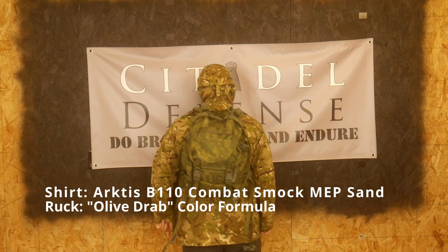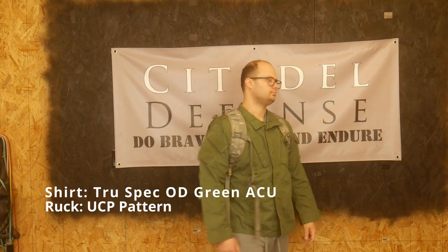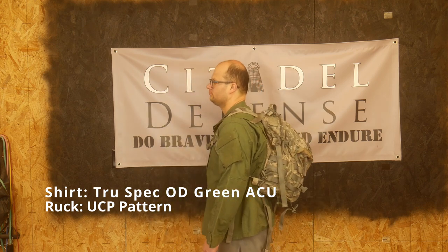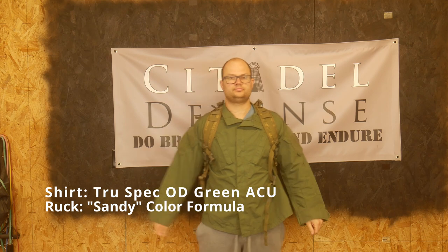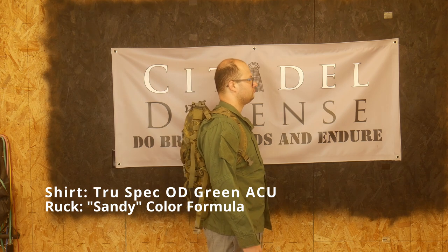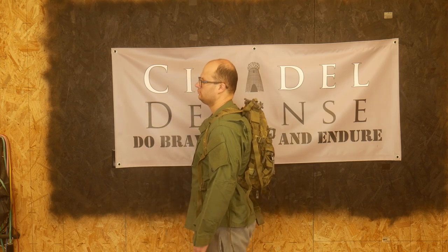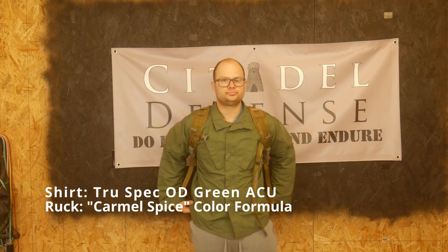Again, the goal here is to look at this old UCP gear and say, what can be done with this? These three packs I bought for about 75 bucks for all three — around $25 to $26 a piece. Throw a little dye in there and for under 50 bucks you can have an extremely functional pack in an effective color. You can do this with lots of different UCP gear because there's a lot of it out there and most of it is pretty affordable compared to brand new versions.